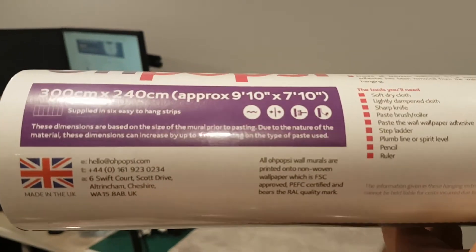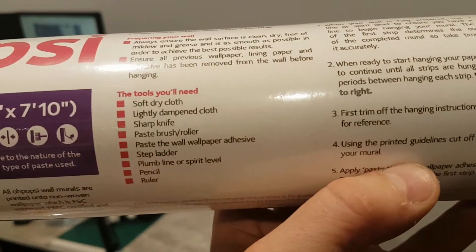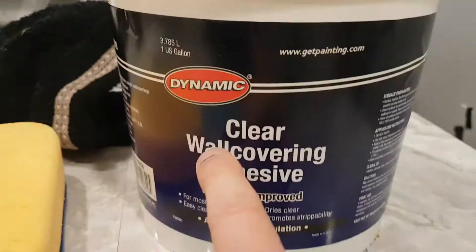The tools you're going to need are a soft dry cloth, a lightly dampened cloth, a sharp knife, paste brush and roller, and paste wall adhesive. This is one of those wallpapers that you need to use your own adhesive, which is not something that I like actually.